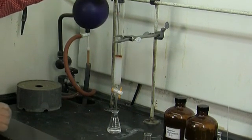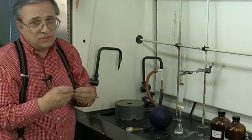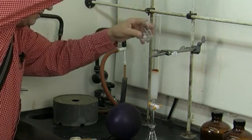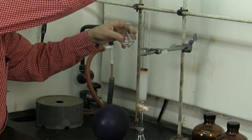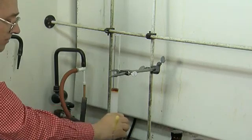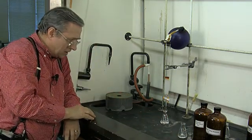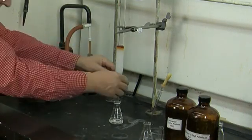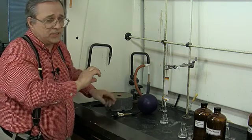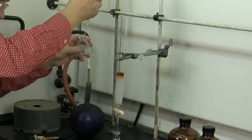Now we're going to use the hexane/ethyl acetate and very carefully add a little bit, then drain it. We'll repeat this maybe three or four times. The reason is that we want to get all of the ferrocene down into the silica gel below the initial level of the bed, because then we can pour in lots of hexane/ethyl acetate without disturbing that layer.